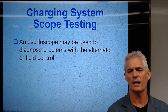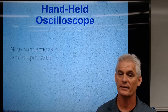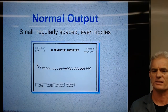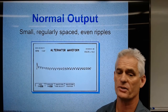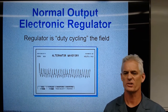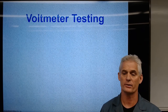Scope testing — I'm going to go fast here. You don't need to take notes other than to know that we can use a scope to look at the output of an alternator. Here's a handheld scope connected to an alternator — this is what we would see: some sort of waveform. Based on that, we can see if the alternator is working properly. Just be aware that there is a way of graphically displaying a waveform to show what the alternator's output looks like.